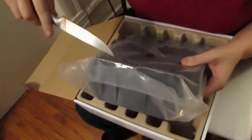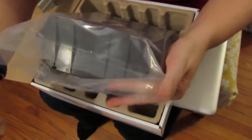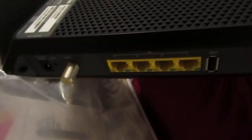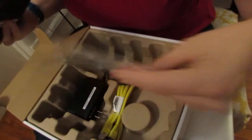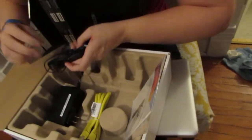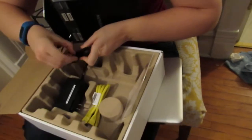Thank you for joining us. Wow, look at that. Show the back. Whoa. So cool.